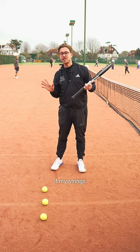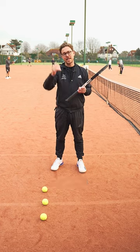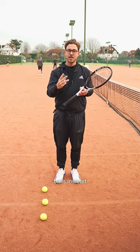As well as this, if my strings are pointing in that direction for longer and I'm extending through the ball, it's also going to help my shots to land deeper. So next time you're hitting your forehands and your backhands, try to visualize hitting through three tennis balls instead of just one.